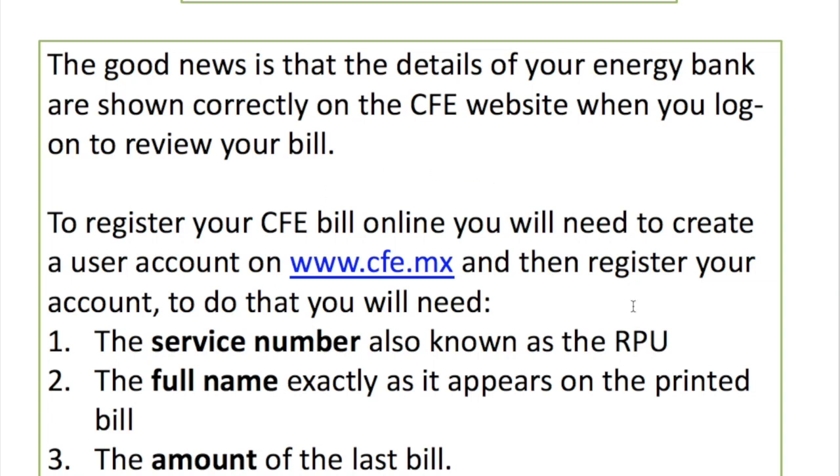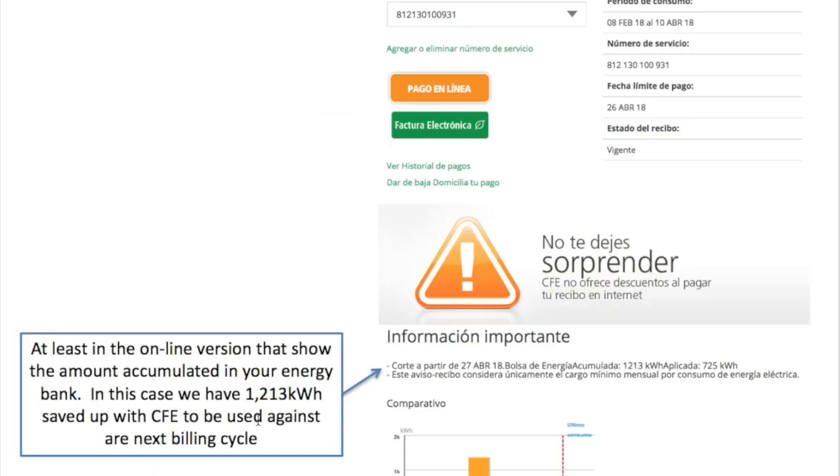At the time of making this video, CFE was showing on their online website — where you log in and view your bill — the details of your energy bank. Unfortunately that has now disappeared as well. It used to show how many kilowatt hours you had accumulated in your energy bank, but that has also gone. As I said, keep your own records.